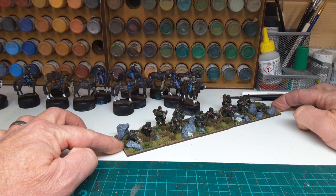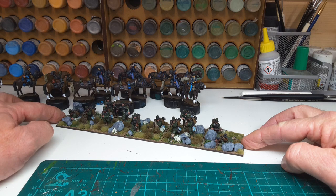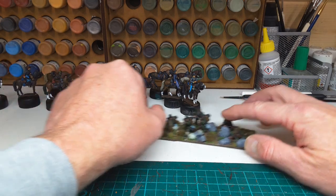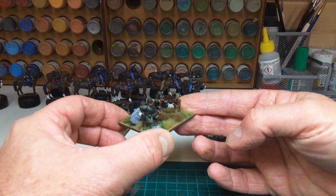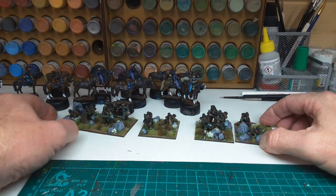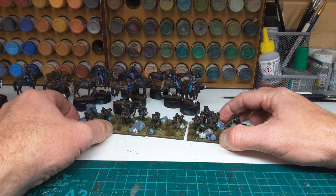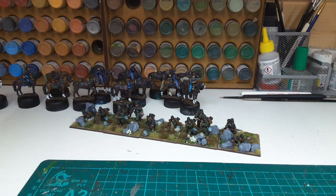That brings me up to 23 regiments — a nice easy way of doing it. There are only 12 figures on the bases, possibly by Redoubt; they look very Redoubt-like to me. As usual with sharpshooters you get telescopic sights. I've arranged them two-three-two-three-two on the bases just to give a bit of frontage.